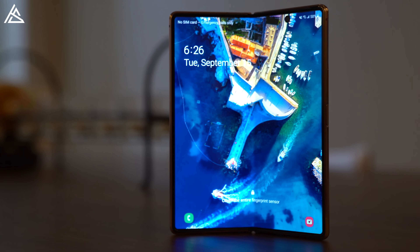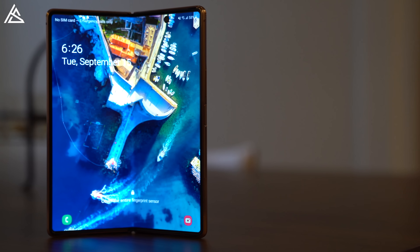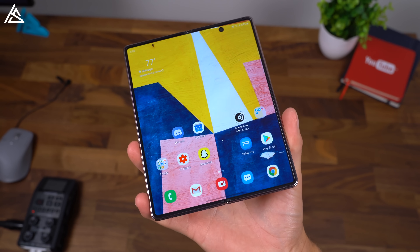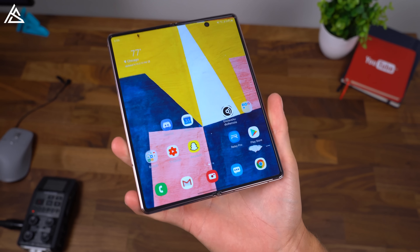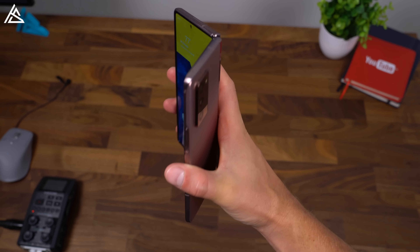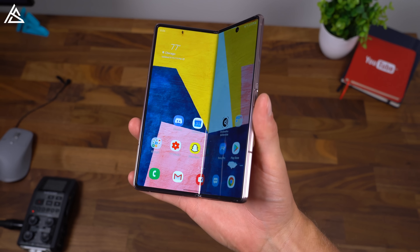The crease is still there. It's much more noticeable if the light hits it a certain way, or if you're on an all-black or all-white screen. However, when the screen is more colorful and you're looking at it directly on, it's very hard to notice visually. If you put your finger over the middle of the phone, you will feel it. I've just gotten used to it over time and it really doesn't bother me too much.